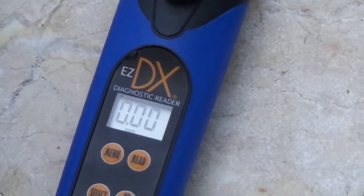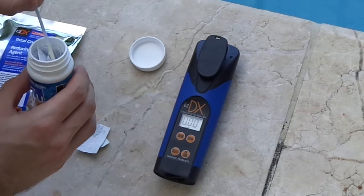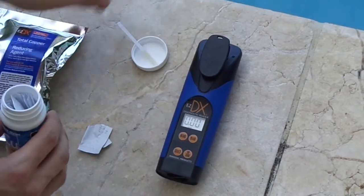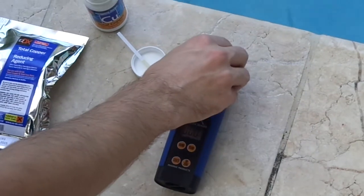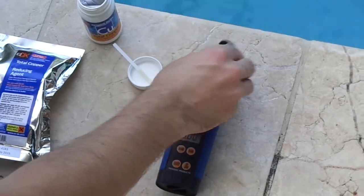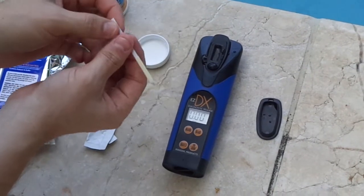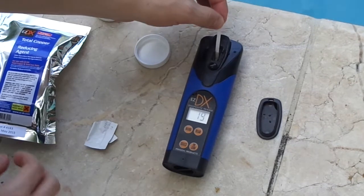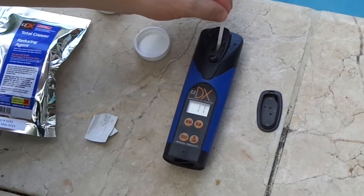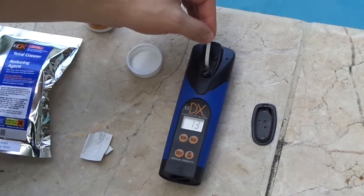Now I take out the strip for the total copper and place it in the tap so it doesn't get wet. Then I take this off and dip the strip in while I press read. It will start a 20-second countdown, and I'm going to move the strip back and forth while it's counting down.